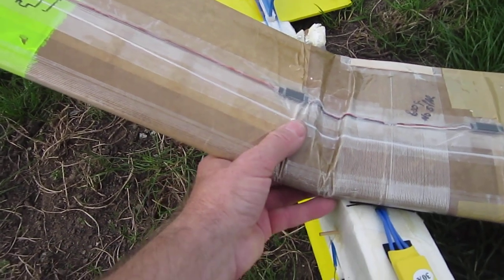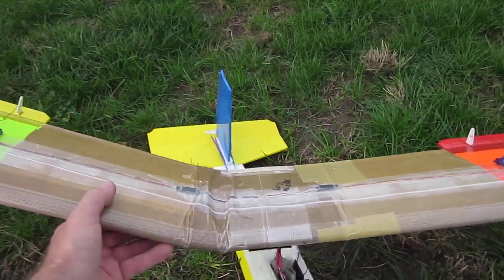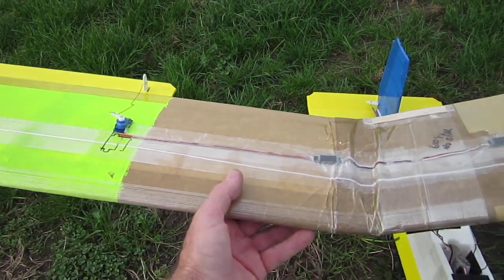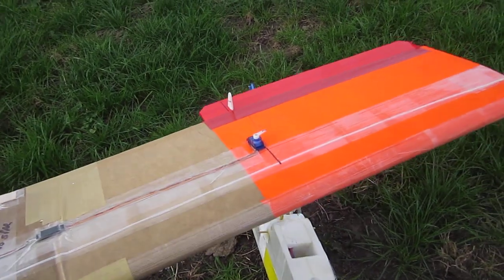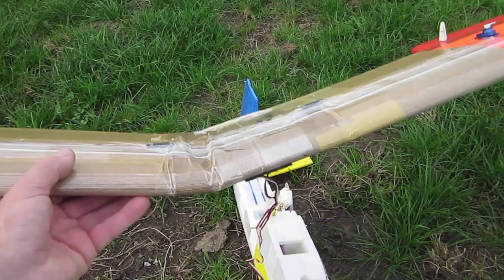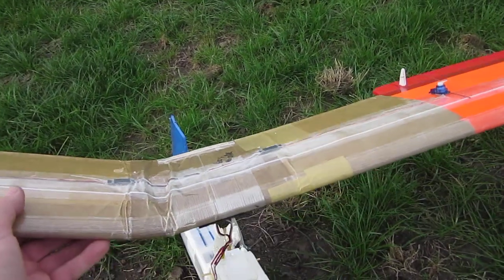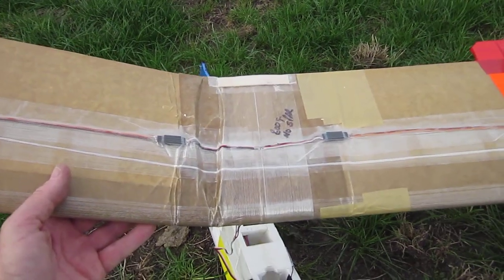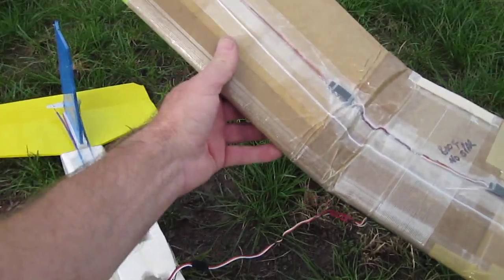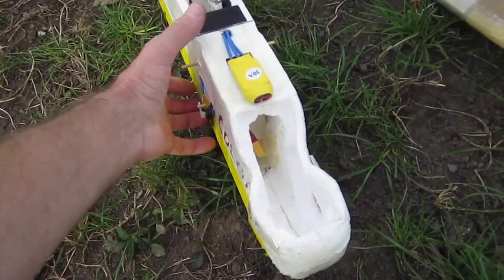The wing has folded up quite nicely right there — you can see the angle of the fold. This wing had no spar in it. I might actually repair this wing, put a spar in it and see how it goes. I've got another wing under production at the moment. I was just looking for servo extension leads, but we might use the y-lead off this aircraft and put the other wing into the air.